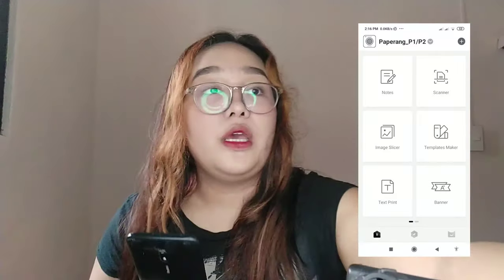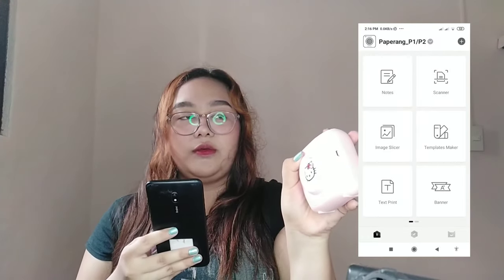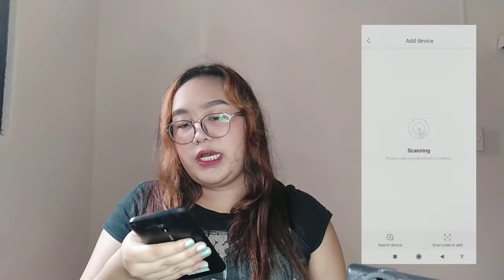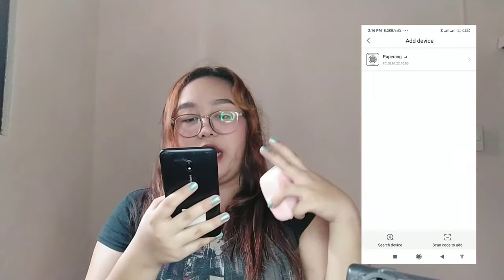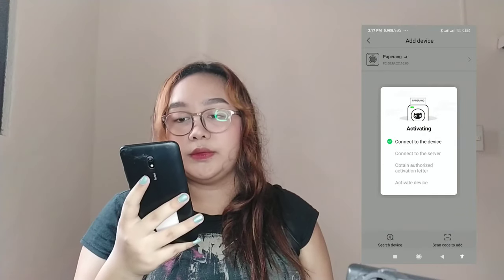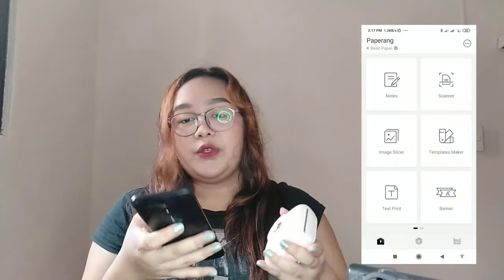Open your Bluetooth. Turn the printer on by holding the button for about 3 seconds — you'll see a green light. Then tap the plus button on the side to scan for the device. Open your Bluetooth, and Paper Rack will appear. Connect to it — it goes through: connect to server, obtain authorization, activation — and then it's connected.